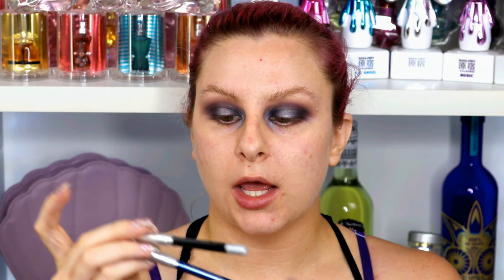Going to put on some Urban Decay 247 Glide On liner — I think I'm going to do black on the top and then use the blue to smoke out underneath. Going in with my Marc Jacobs Velvet Noir mascara, which I think is really fitting. I'm going to be putting on falsies today, so I'll just put mascara on for now. It transferred on top of my hooded eyelids, so I'll let it dry and buff it out. Using a tissue to just clean up my under eye area.